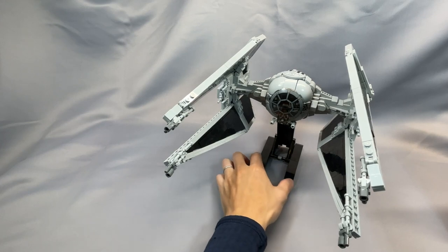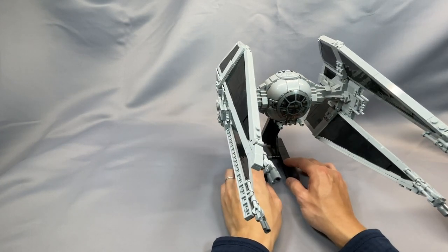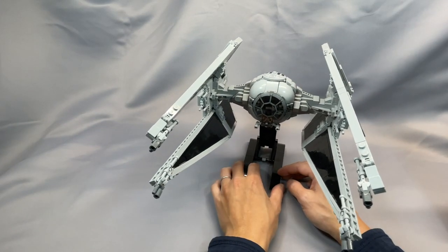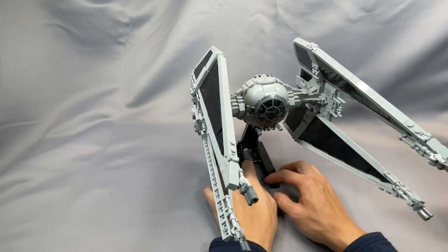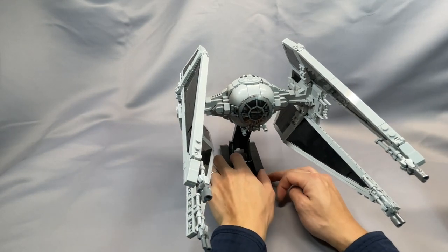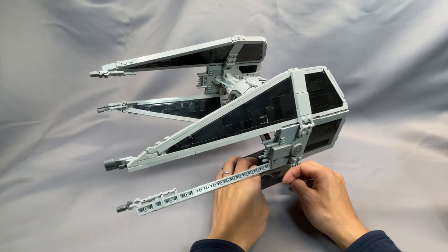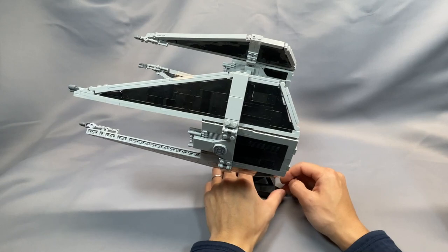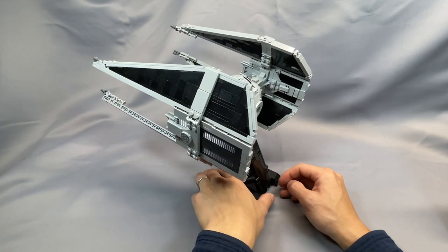This is a relatively straightforward build, but sorting some parts before starting out will likely save you some time and frustration, as most of the parts are in light bluish gray. The instructions contain 257 steps, which includes the stand, and each part to be added is highlighted with a yellow outline. I did not run into any issues with viewing angle or odd sequencing of steps, and I did not have any problems with any of the connections. Many, if not all, of the issues I had with the original version were addressed, either on purpose or by chance.